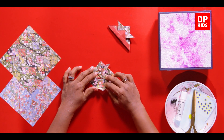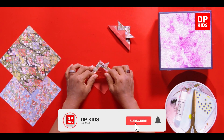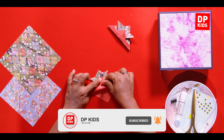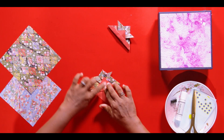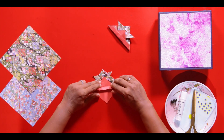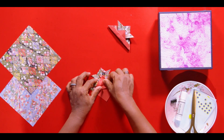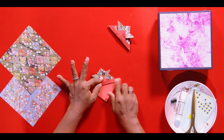Now this flap here — we have to bring it up, but don't make it go to the very corner, and don't stop it in the middle either. Then along this middle edge we have to lift up that little flap.